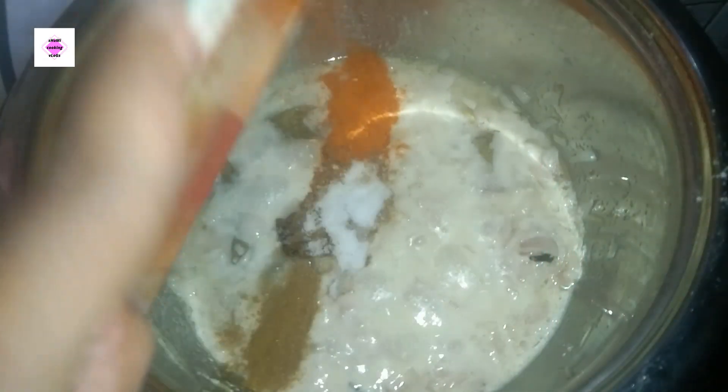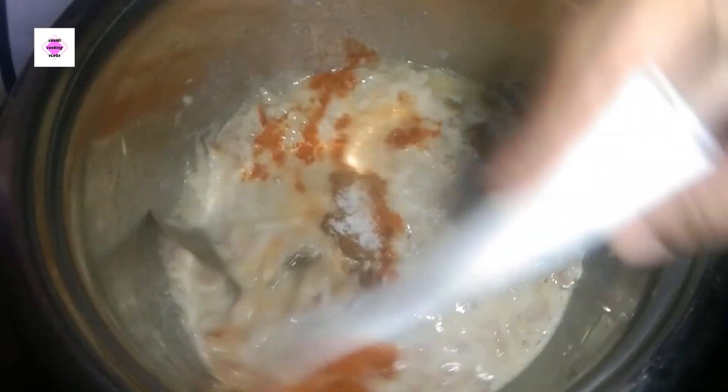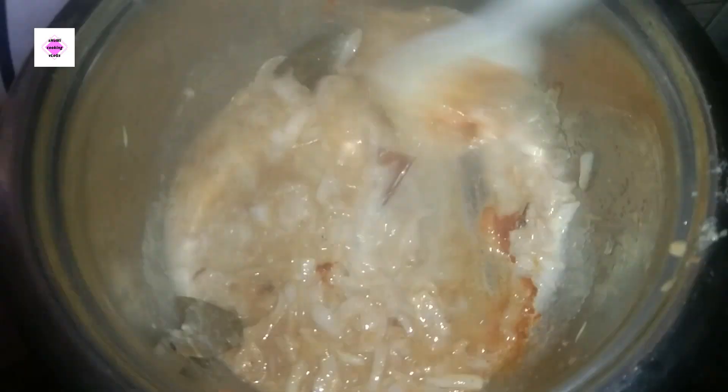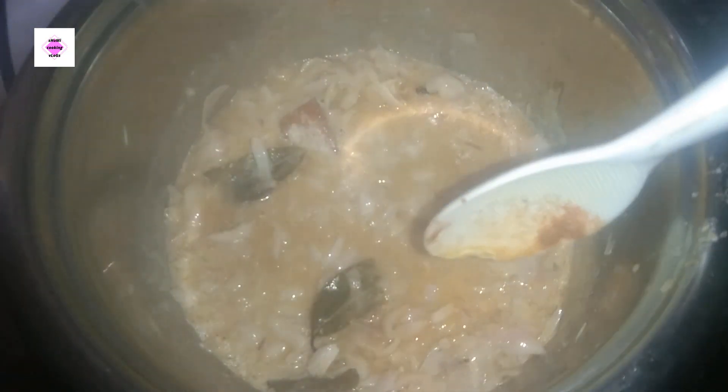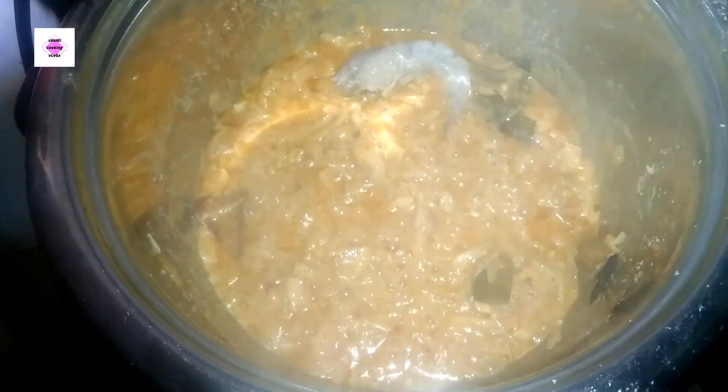We can prepare this for a long time. I am going to add pepper and some salt to the water.